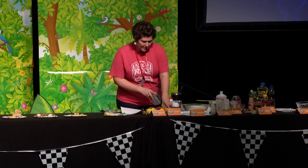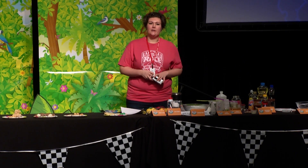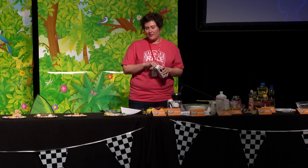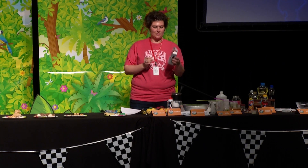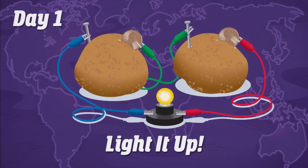You also need zinc galvanized nails. If you call a hardware store, they're not going to know what you're talking about when you ask for zinc galvanized nails, but it's how they're coated — a regular nail is a zinc galvanized nail. These are from Walmart for about three dollars for a box, which is a pound, so there are a lot of nails in there.